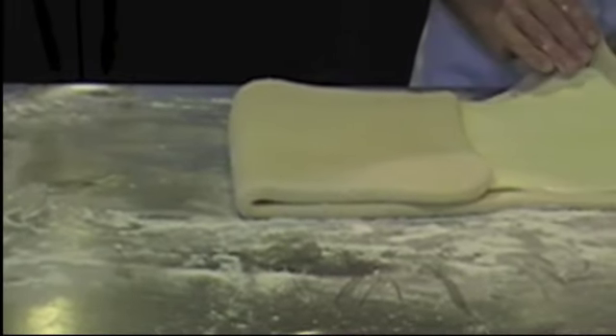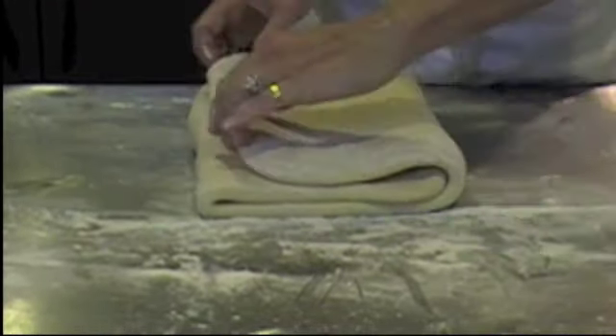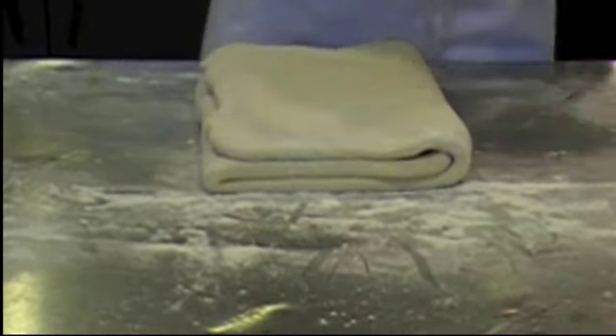Then we're going to come to this side and fold it right over. We're going to pull our dough up so it's nice and squared off at our edges, and again we're going to brush off that excess flour.